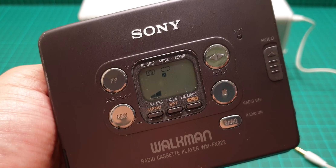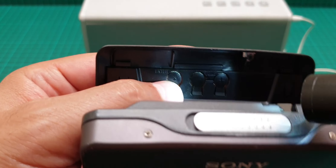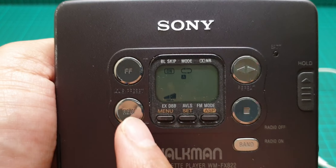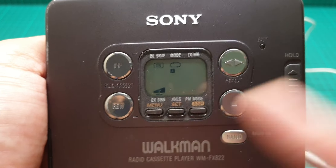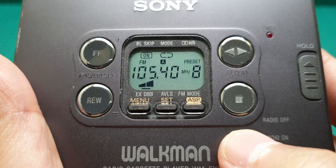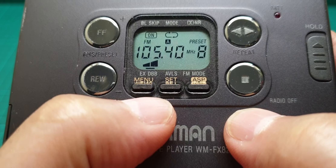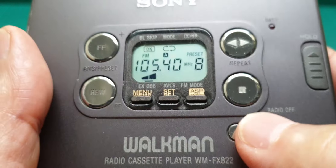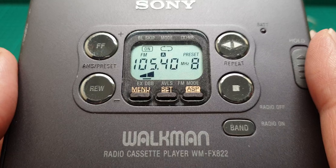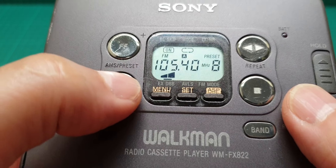You press memory, then with the up and down buttons you select between one and eight, then press memory again. It starts flashing, meaning you've stored it on that preset number you chose. That applies to all of them. This is the radio FM — it only has FM and AM, not FM1, FM2, FM3 like models capable of storing more than eight preset stations. These two buttons are only used for selecting preset stations.